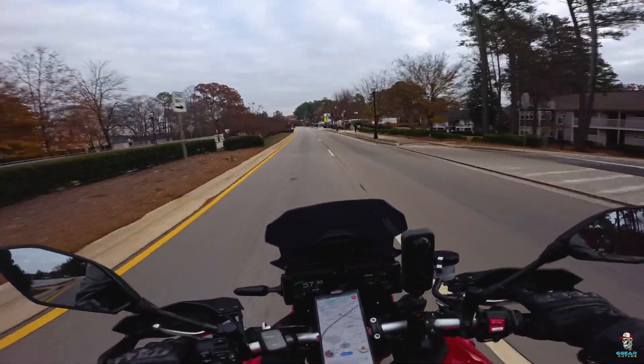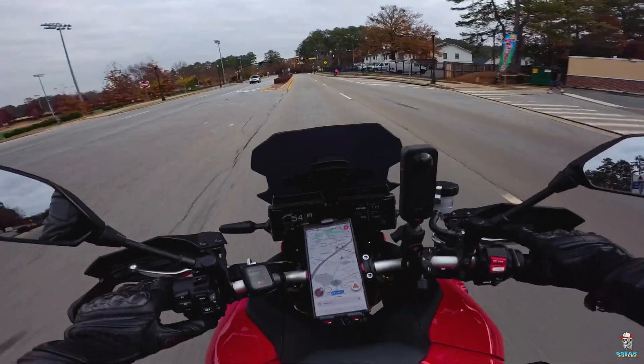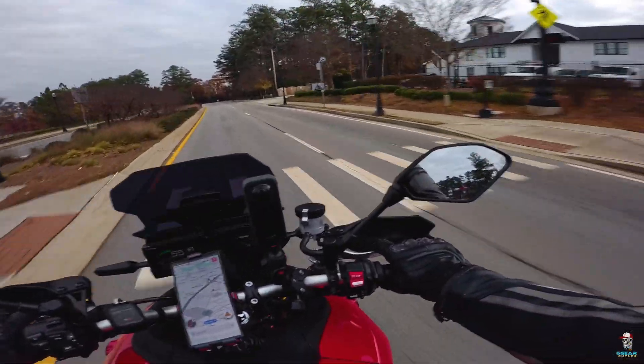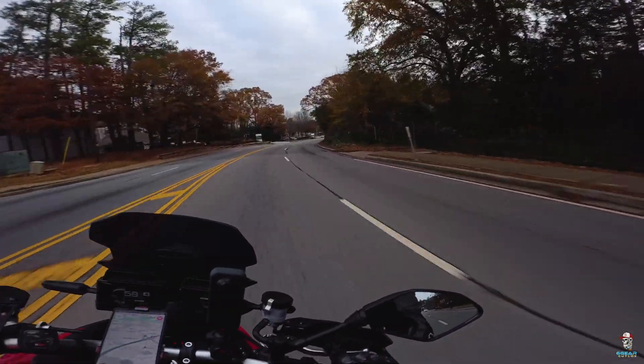We flashed it up — let's see if the cruise control still works. Where's my cruise control at? Oh, I got in the third. I was ready to climb. It doesn't work until you get in the fourth gear.